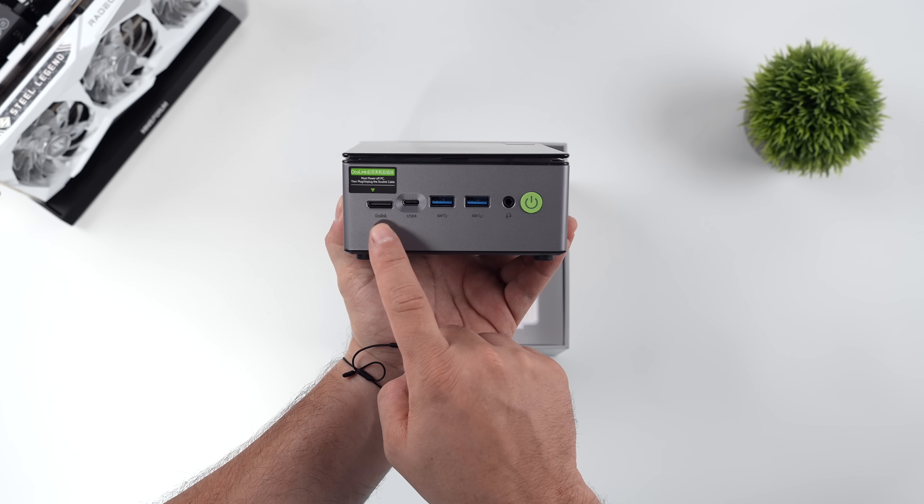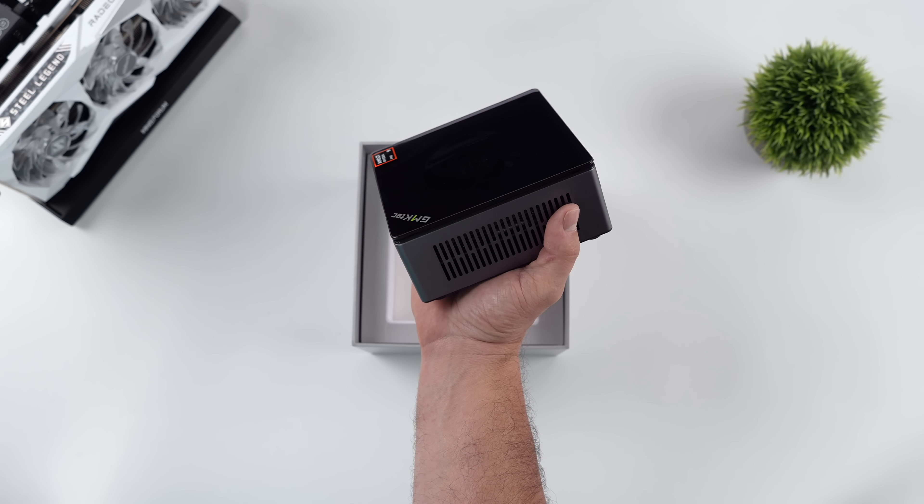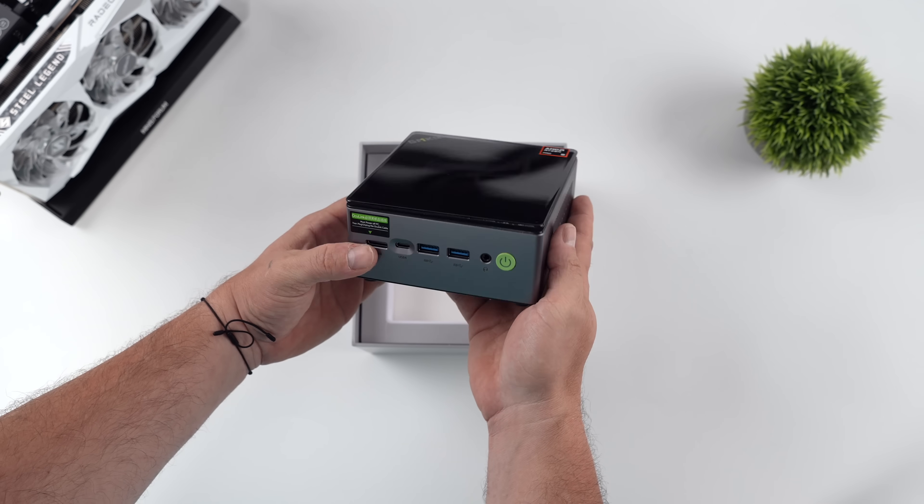In this video, I've actually got a lot to go over. We're going to be running on the iGPU, and we're also going to be testing an Oculink eGPU.